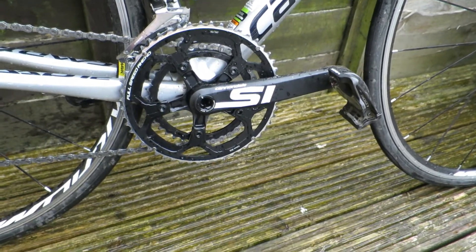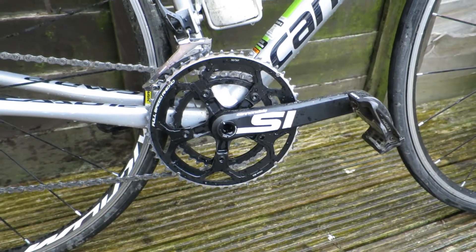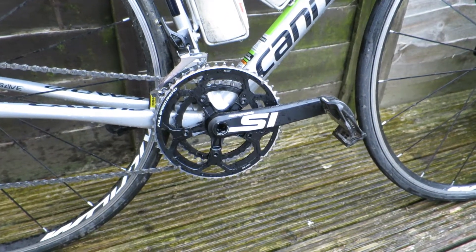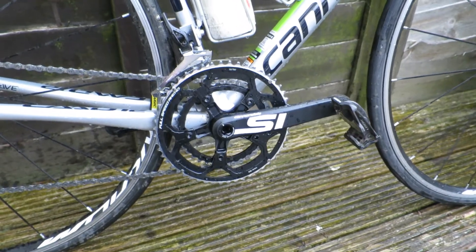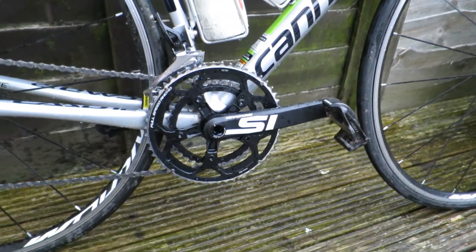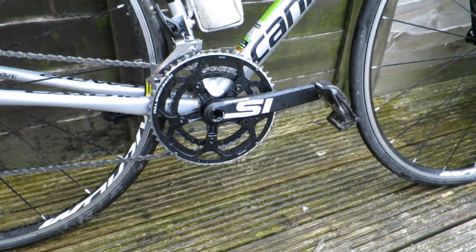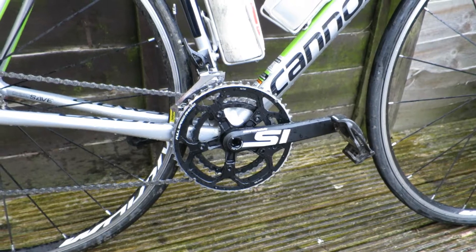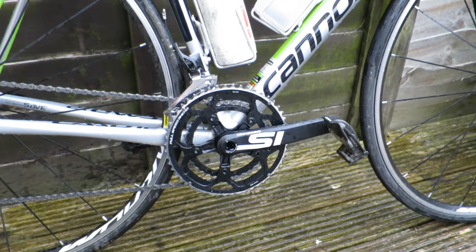So far I'm enjoying it. I can't really tell the difference between this and the Rotor that I tend to use on the Cervélo — the stiffness is the same, it's just a little bit lighter. It'll be nice to get it with a spider ring on there, which I can easily do, it's just the money side of things. That should make a little bit more of a difference weight-wise and stiffness-wise under load, so we'll see where we get with that.